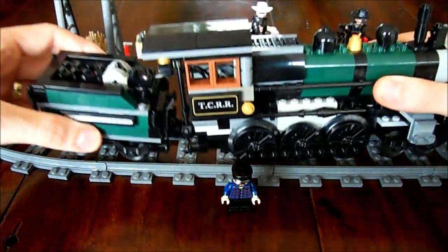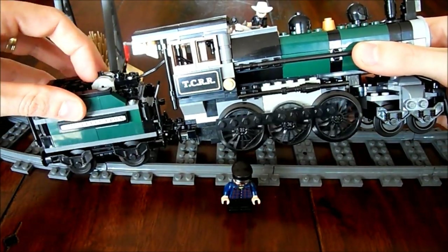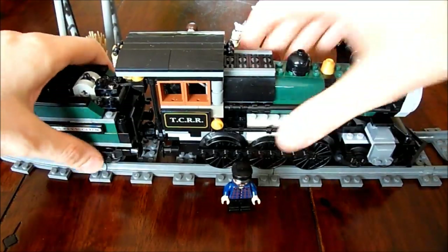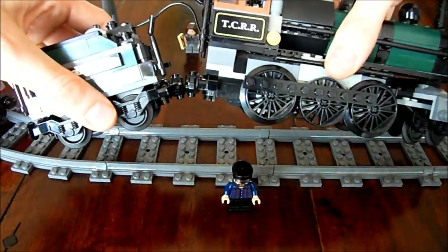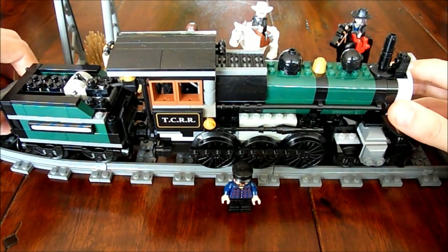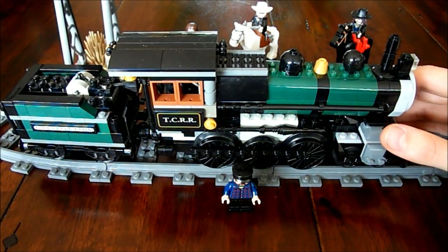Most importantly, I have added an engine to it, so it's motorized. I've also changed some items on the top. Let's take a look at the train overall — I think it's a very nice 2013 set.